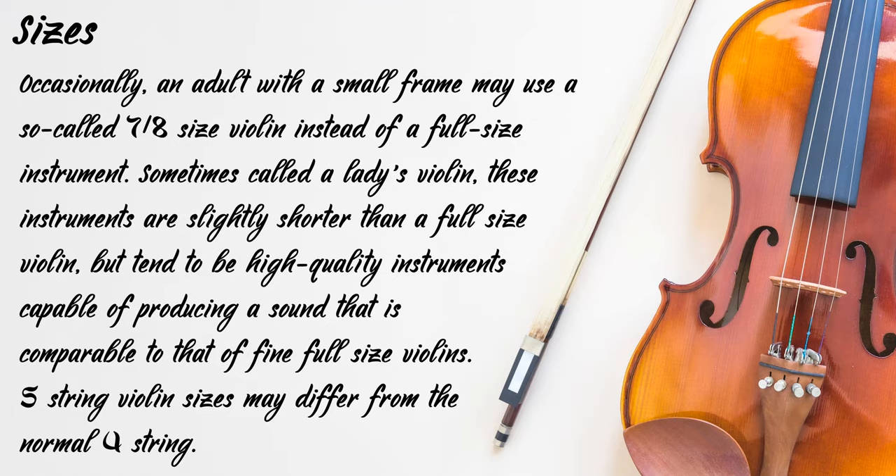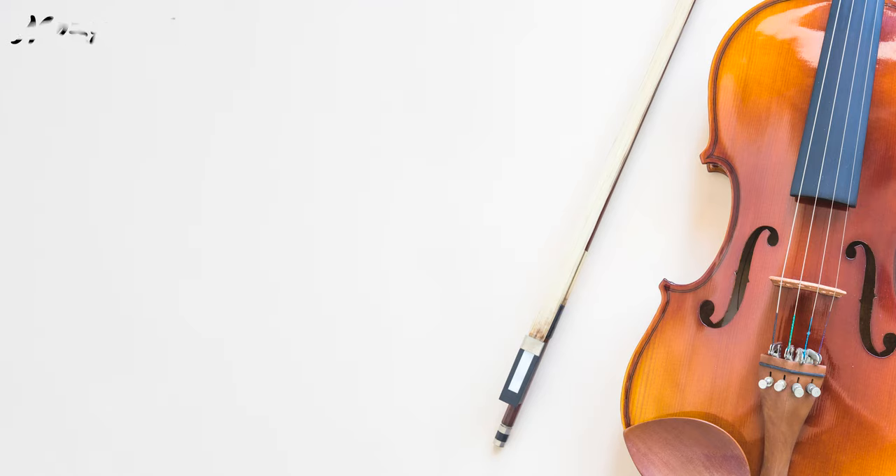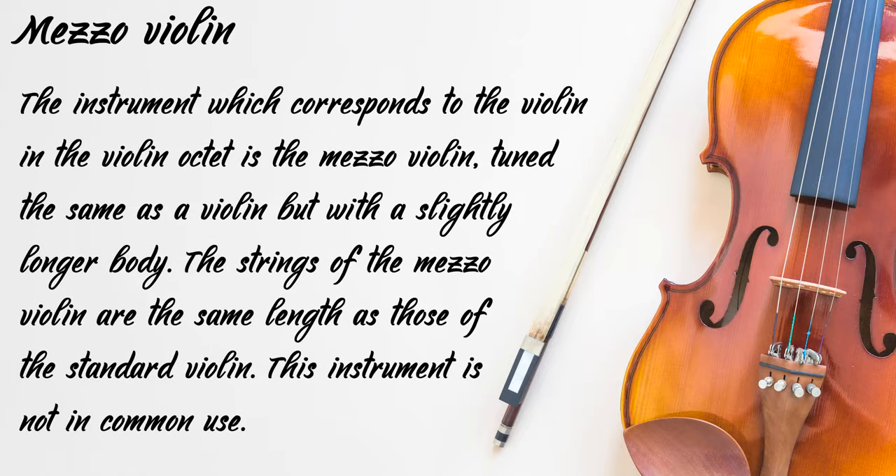5-string violin sizes may differ from a normal 4-string. Finally, we have the meso-violin — the instrument which corresponds to the violin in the violin octet. Tuned the same as a standard violin but with a slightly longer body, the strings of the meso-violin are the same length as those of a standard violin. This instrument is not in common use.